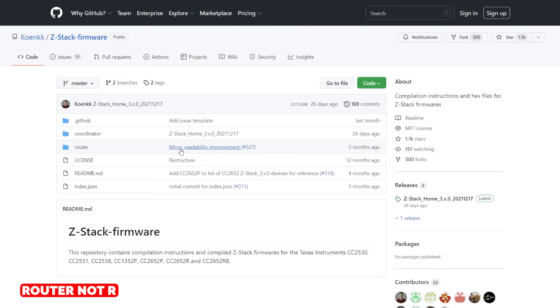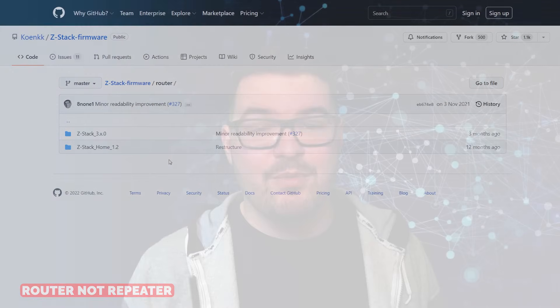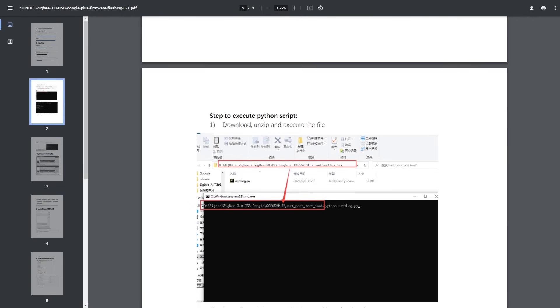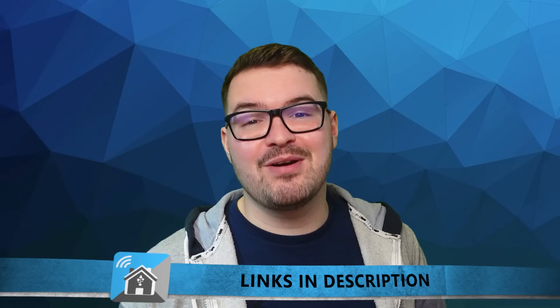If you are interested in doing the second method using the Python script, I will be covering that in a future video where I show you how to flash one of these as a repeater to extend your Zigbee network. I'll also have a link to the official Sonoff instructions that show you how to use that Python script. This video will be chaptered so if there's a particular part you want to see you'll find those timestamps in the description below. So with that said, let's flash this thing.